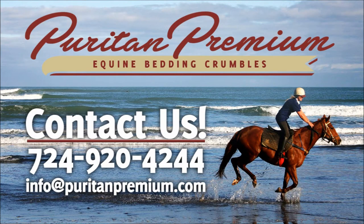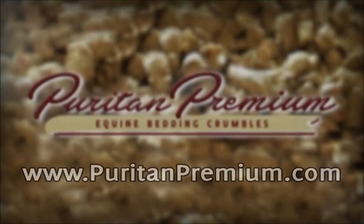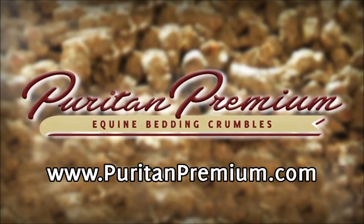Still have questions? Contact us today to learn more about Puritan Premium Equine Bedding Crumbles, or visit our site at puritanpremium.com.